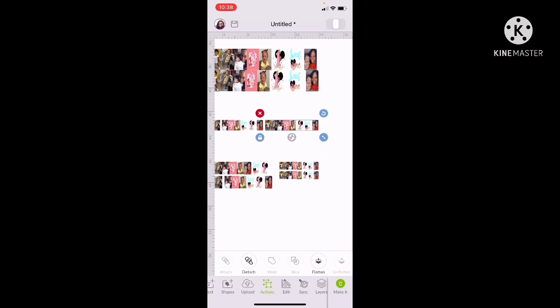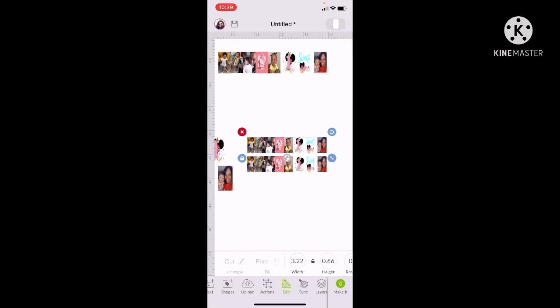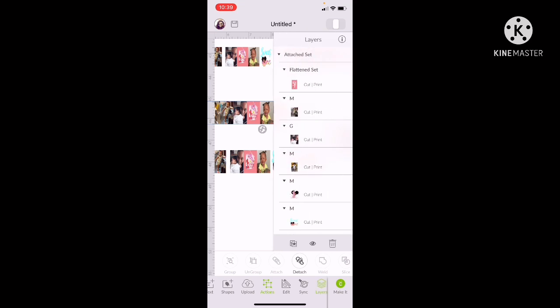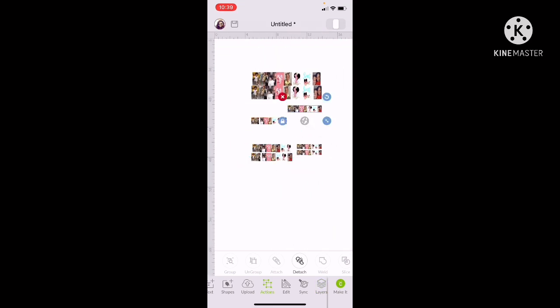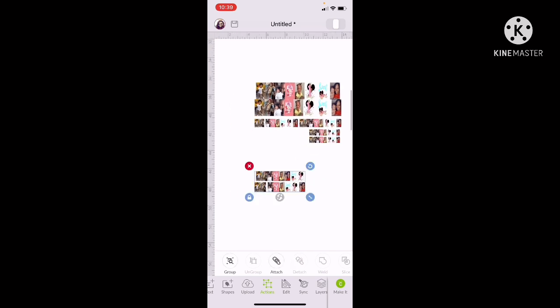The next size I did was 0.37 width and 0.66 height for this little row. Those are the different sizes I did, and I attached them all and went to Layers to make a copy. There's another size I did — 0.6 width and 1.6 height. I put them all side by side, go to Action, go to Attach, go to Layers to make a copy. Then I put them all together so I can print them all on one sheet.